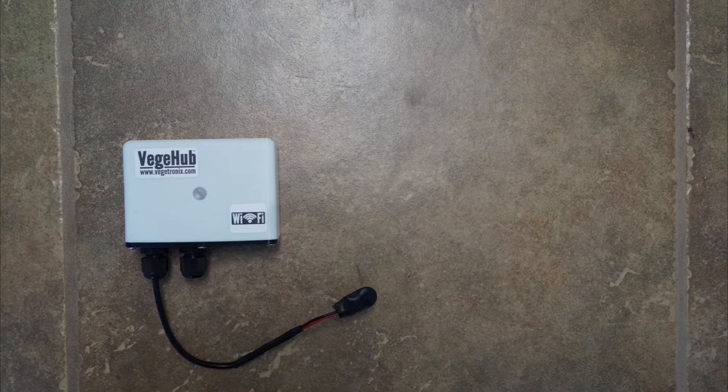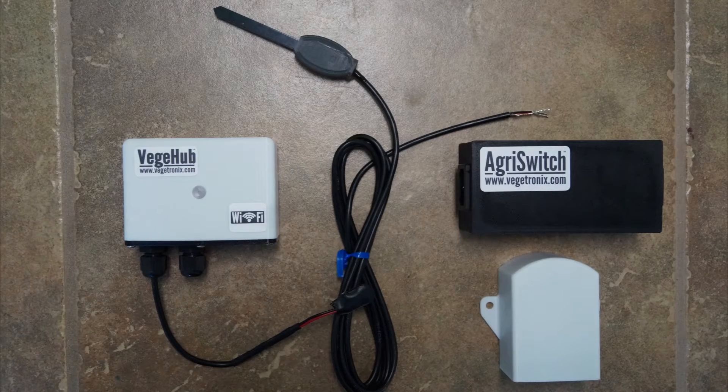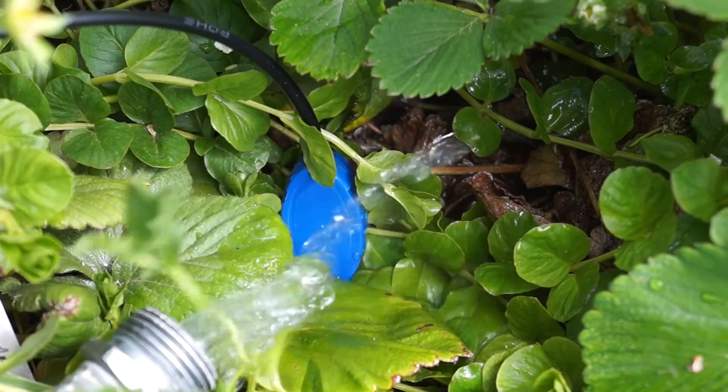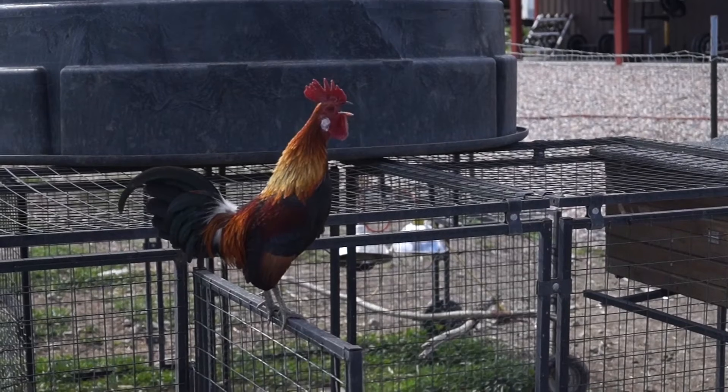To do this I'm going to use a Veggie Hub, an Agri Switch, and a soil temperature sensor from Vegetronics. Even though it's a soil temperature sensor, you can use it anywhere. It's waterproof, so it's perfect for using around animals which can be messy and unpredictable.